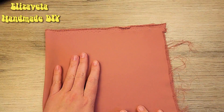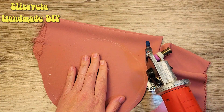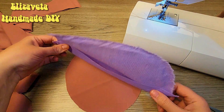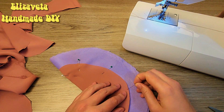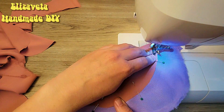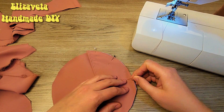I cut out the lining and strengthen the pocket with material from the old bag. Then I sew the pocket to the main part.